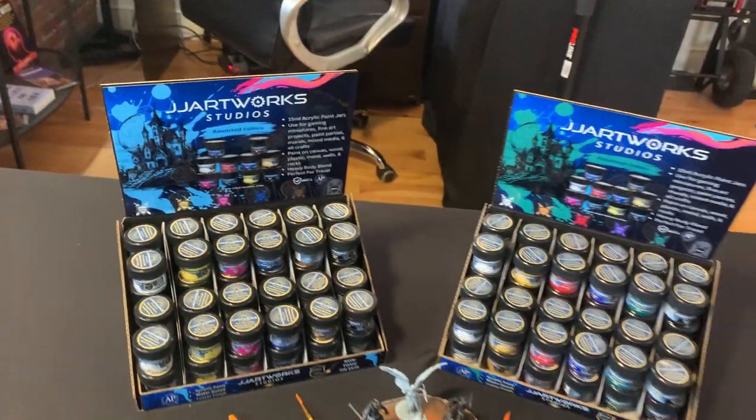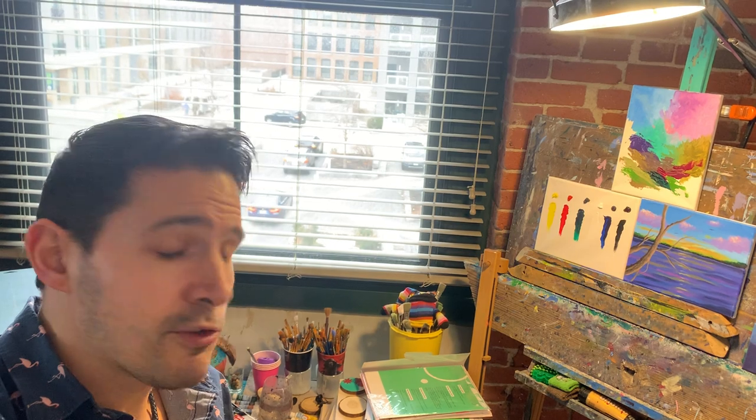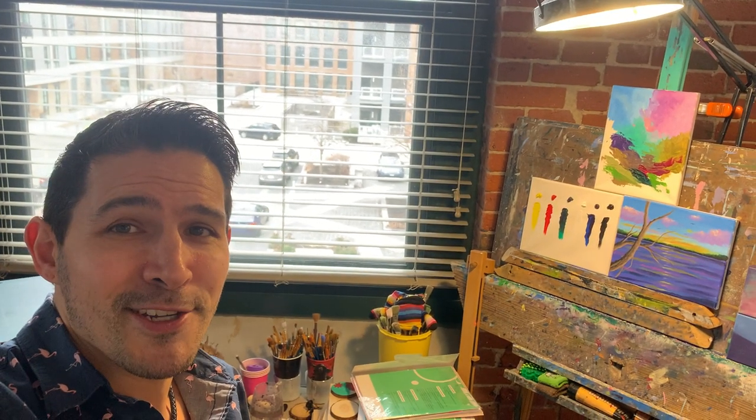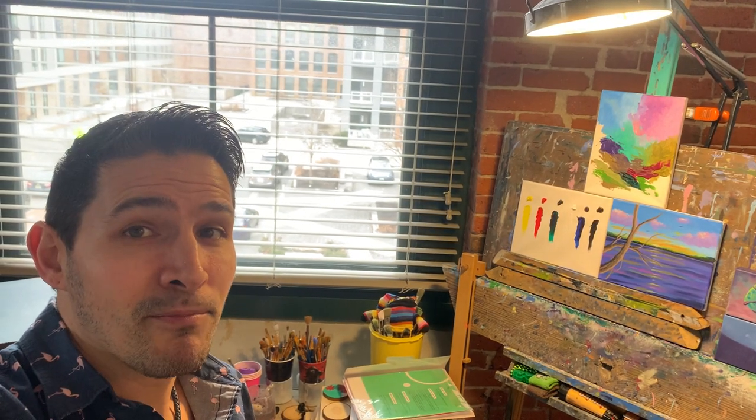Thank you so much for tuning in — we truly appreciate the love and support. If you could tell a million of your closest friends about our paints that'd be great. If you or anyone you know is a retailer that would like to carry our paint — whether it's Target, Walmart, or your aunt's cafe down the street — have them check out our website at jjartworks.com, email me directly at jjlong@jjartworks.com, or our general email info@jjartworks.com. You can also call the studio at 877-259-8595, my direct extension is 702. Love you guys, thanks for the support, talk to you later, bye bye.